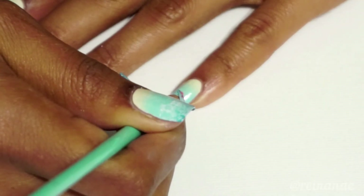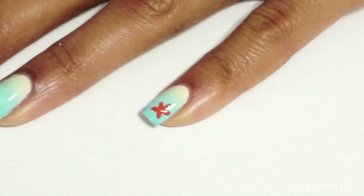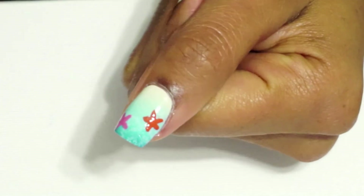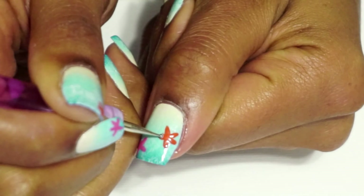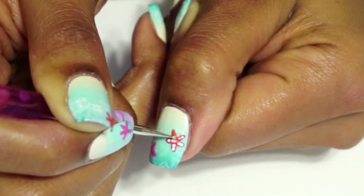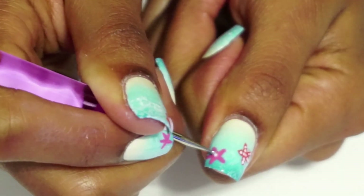I'm also using orange. You can paint your sea stars whatever color you want, but I really like these two colors for this design. Once I've finished painting the sea stars, I'm going to take my dotting pen and white polish and I'm just going to paint some little white dots. I had to make do with this one and try to make the dots as tiny as I could.